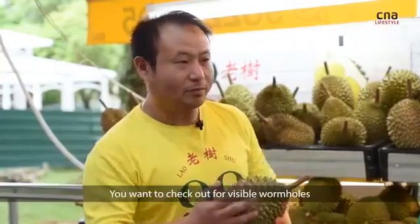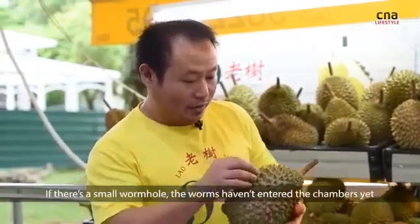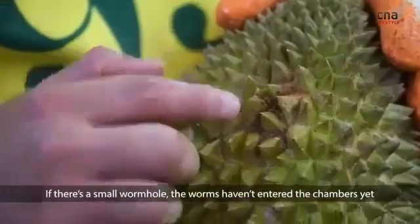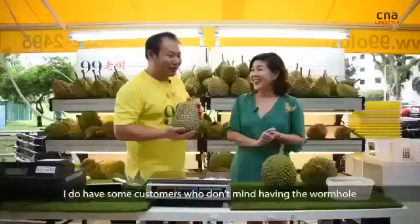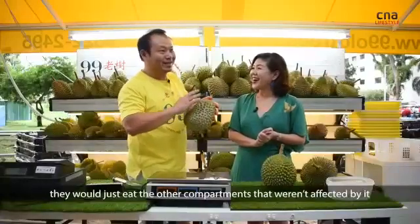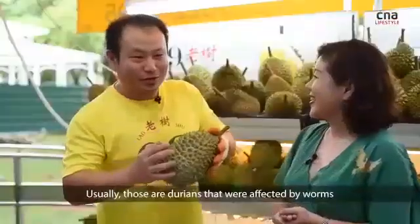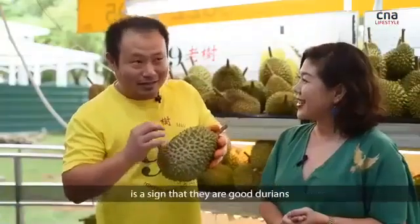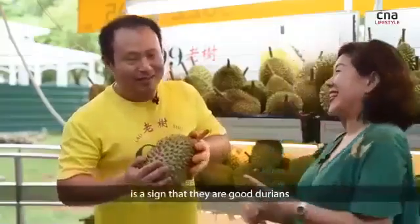You want to check out for visible wormholes. If there's a bit of wormhole, sometimes the worm didn't enter the chambers, so it's fine. Some customers don't mind a wormhole — they just eat the other compartments. Because usually durians infected by worms is a sign that it is ripe. It's a good durian.